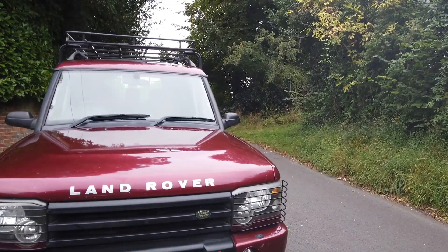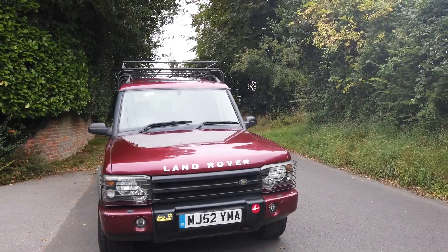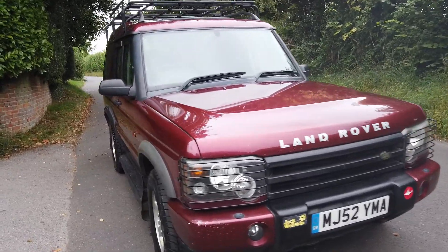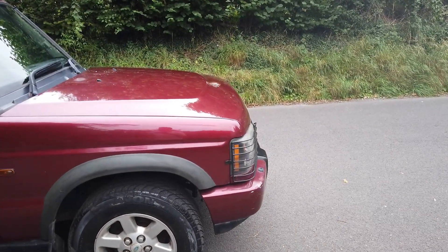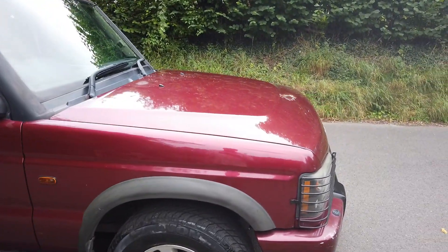So here we've got a little part exchange — Discovery TD5 automatic, 52 plate, 142,500 miles. I think it's got three owners, actually I need to double check that. Anyway, it is what it is. We haven't prepared it at all. It's a cheap car. The last owner had history but has lost the book. Usual story.